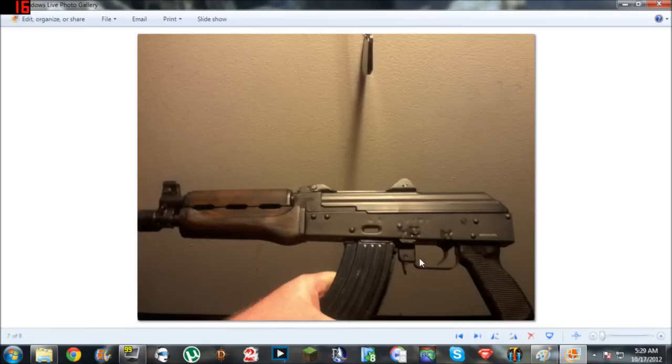For about $6.50, you get really, in my opinion, better-looking hand grips for your M92. Hopefully you enjoyed, and I'll see you later.